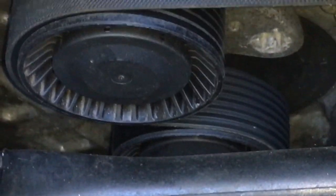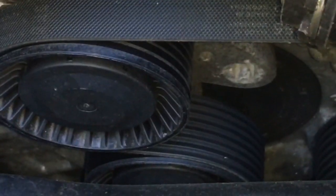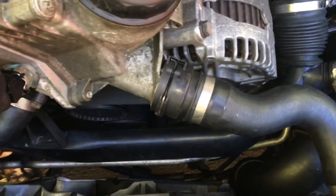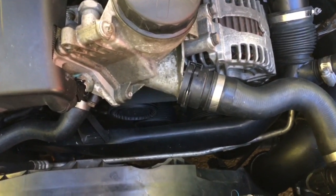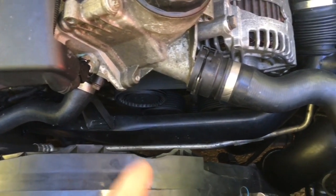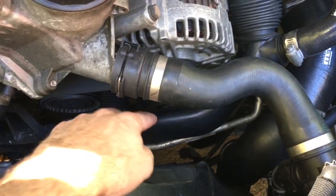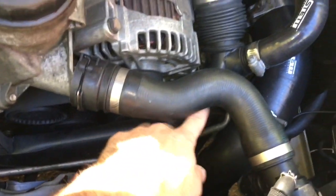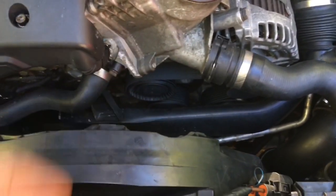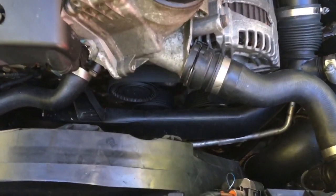I need an E60 socket to remove the drive belt, so you're going to act like you're tightening this socket, or this area right here. There is a special tool for that with a bar on it from ECS Tuning, but I didn't feel like I needed it and I did it without it. To do that, I did have to remove these two bolts that hold on this intake pipe, pull it back to be able to remove that drive belt, but you don't really need the tool — you just need the E60 socket.